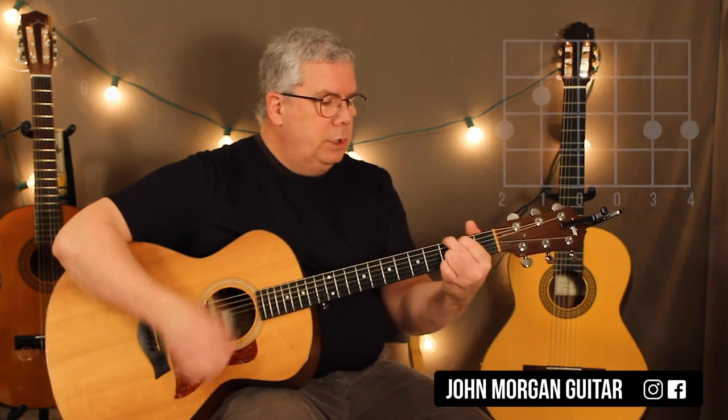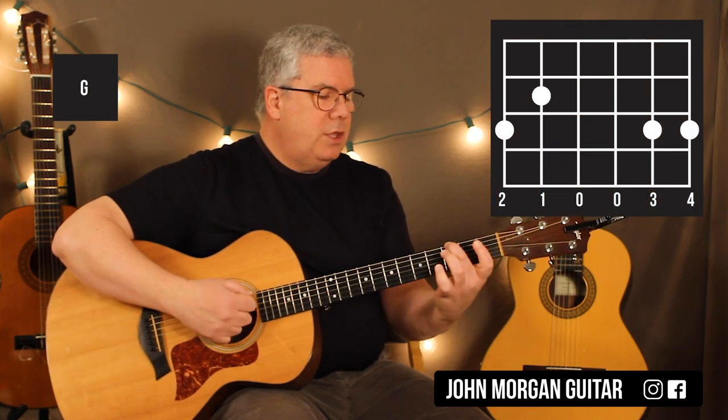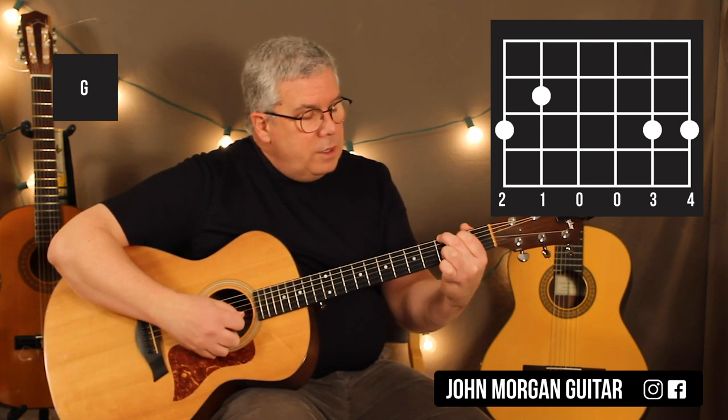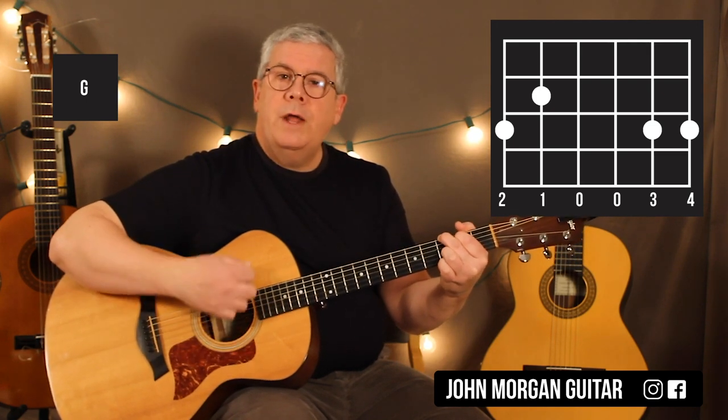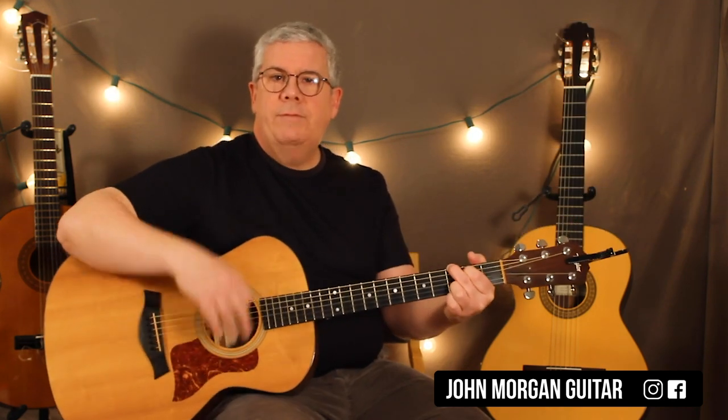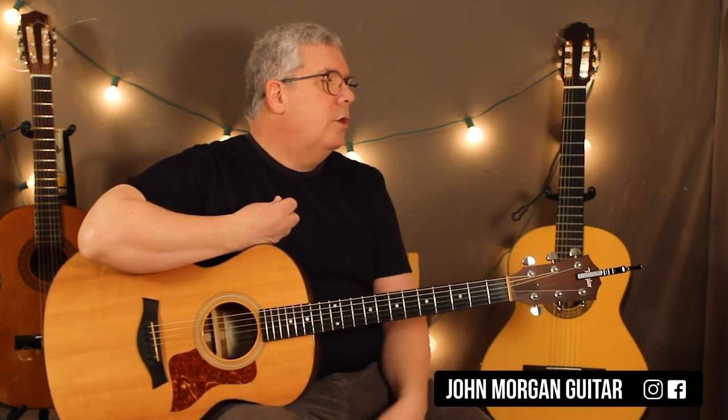Any G chord will do. You could do this one: sixth string, third fret; fifth string, second fret; second and first string at the third fret. You can use that one if you like, but really any G chord you have in your arsenal you can use. That goes for the C chord too.